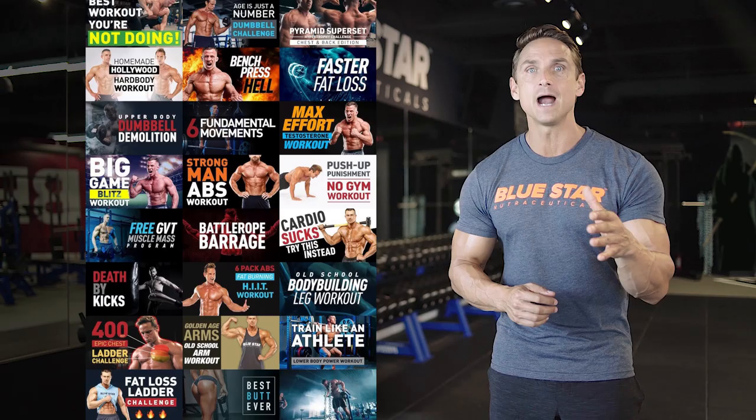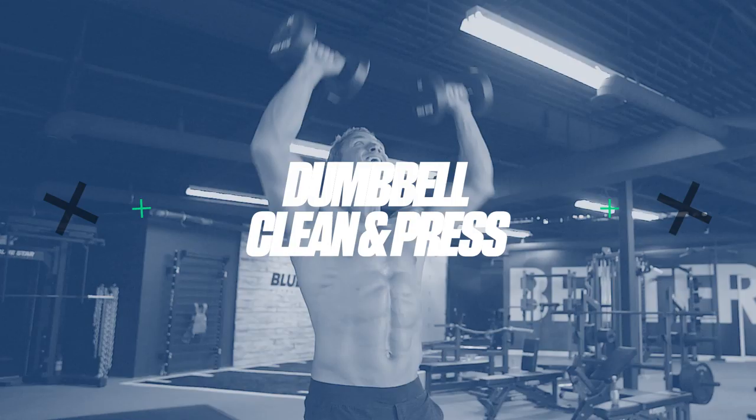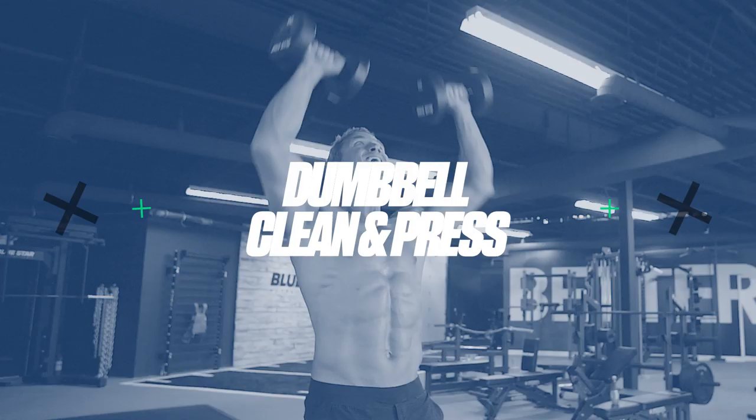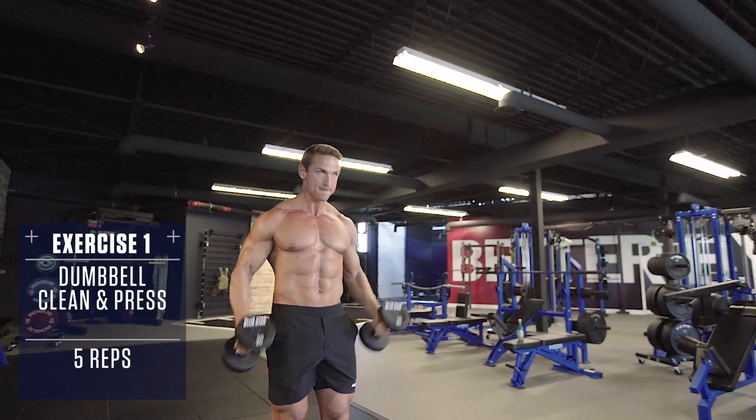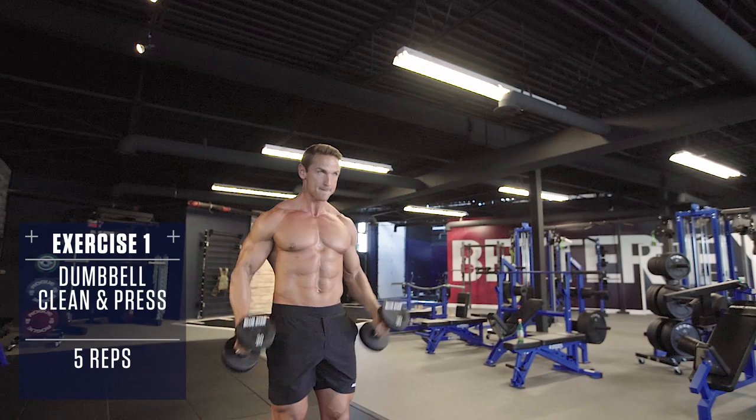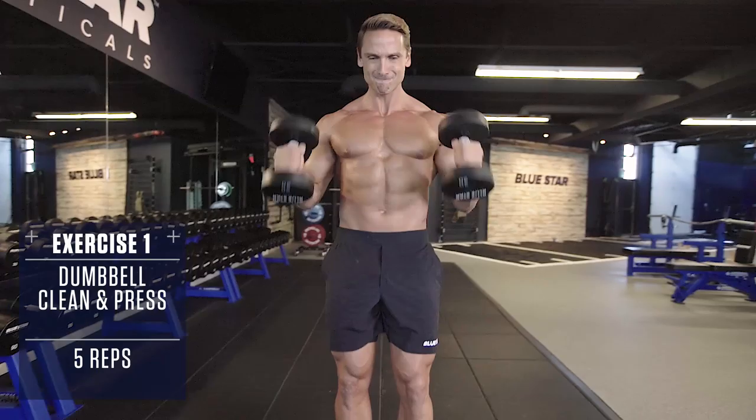Hit the timer on your phone and let's get it going. Exercise number one: dumbbell clean and press. The clean and press is a powerful compound movement that combines a hinge, pull, and press all in one to hit the back, shoulders, arms, and core. Dip down, shrug the weight up to your shoulders, brace the core, and drive the weight directly overhead explosively. Then control back down and repeat.